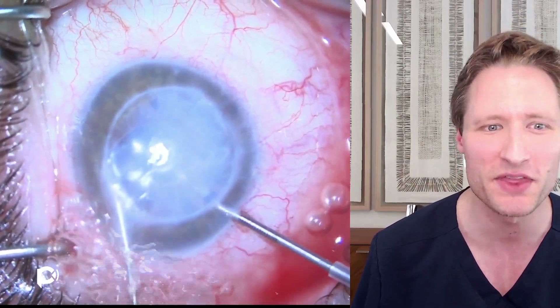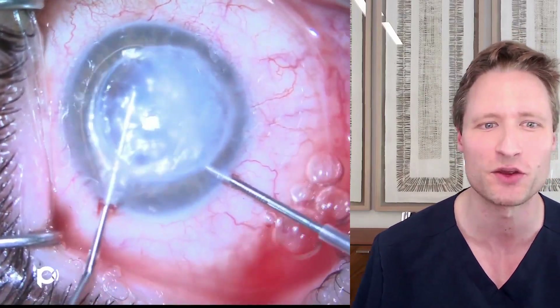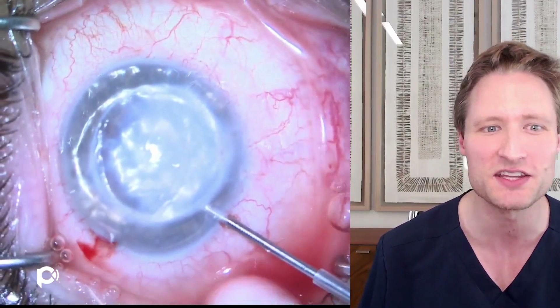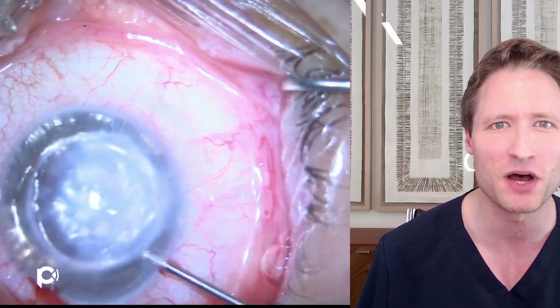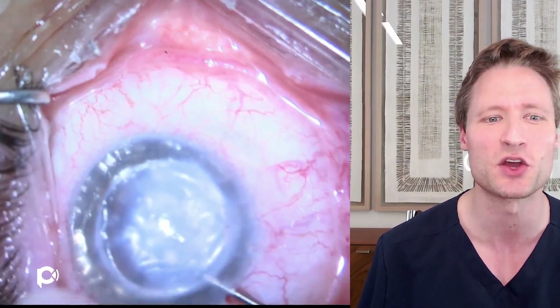The air pump gives quite a bit of better control over the anterior chamber. Remember, this is a phakic eye, and even with the air pump, there's a tendency for chamber collapse and to lose a little air. But with the air pump placed into a paracentesis, stability is actually quite good.